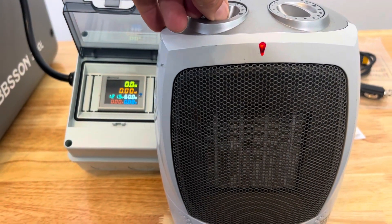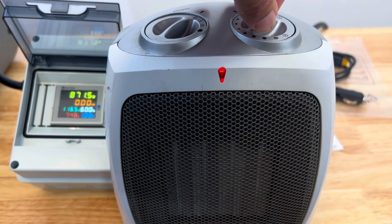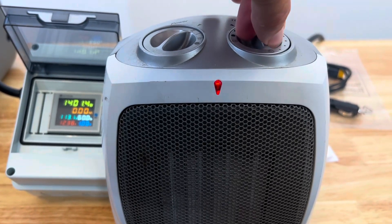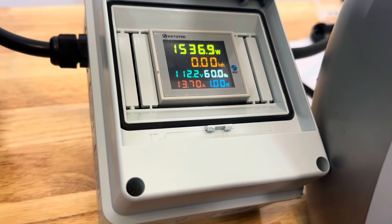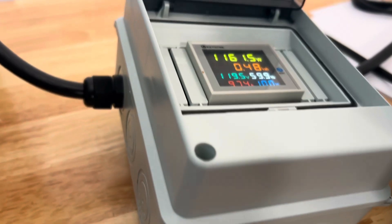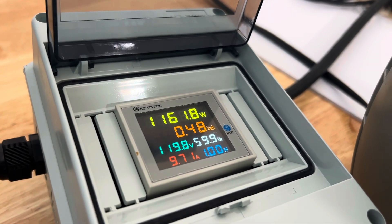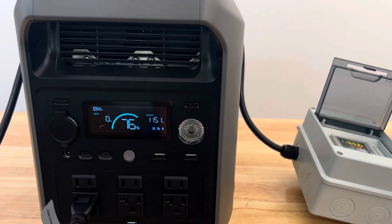The red light comes on. Turning the heater on high and cranking the thermostat so it doesn't shut off. It's a 1500 watt unit — we're showing 1500 to 1600 watts on the meter. We'll come back when the test is done. At 76% battery remaining, we've run 0.48 kilowatt hours — it's running right where it's supposed to be. We'll continue the test and come back with the final numbers.